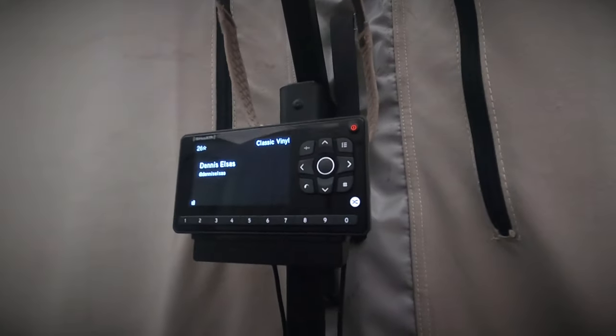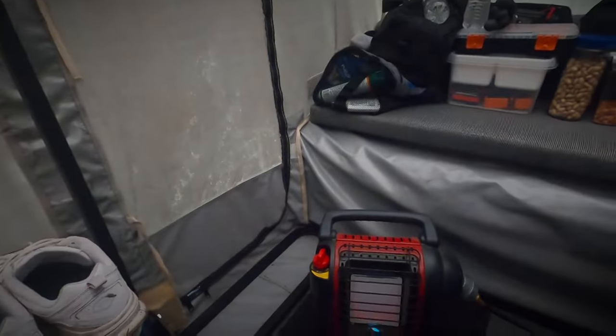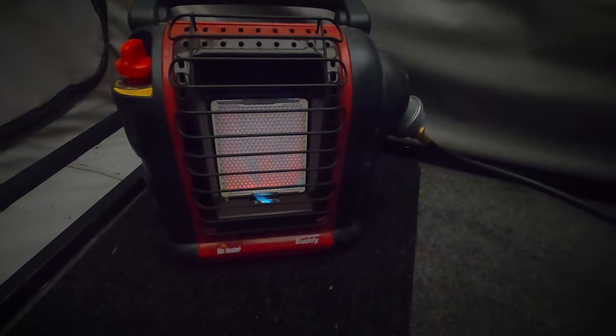I run the Sirius XM radio and that works great as long as I have a clear view of the southern sky with the antenna. I also have a Bose speaker connected to it — that's a rechargeable speaker but I keep it connected to that battery box underneath the desk. I run a Little Buddy heater for heat — it's currently running because it is wicked cold in here.